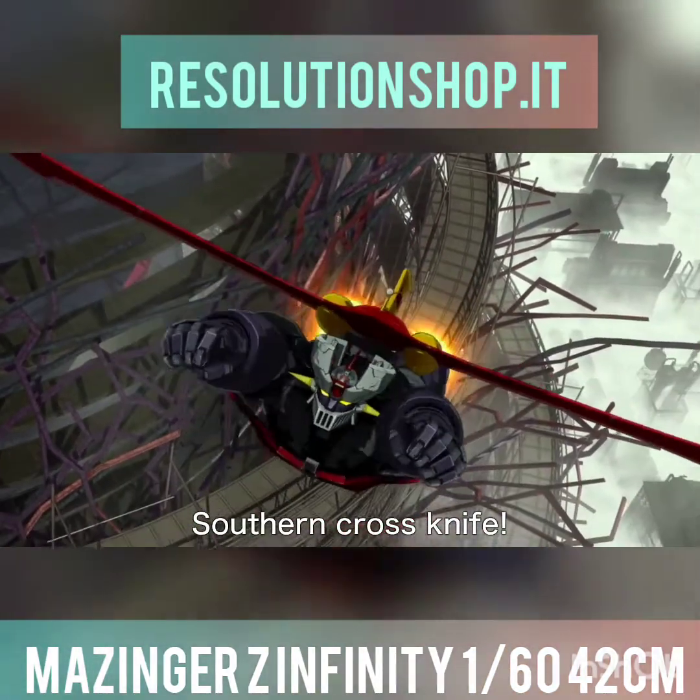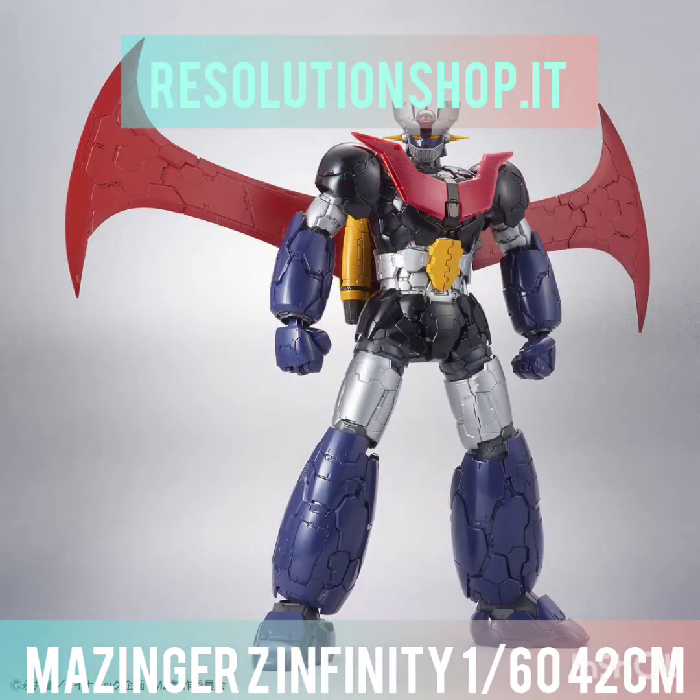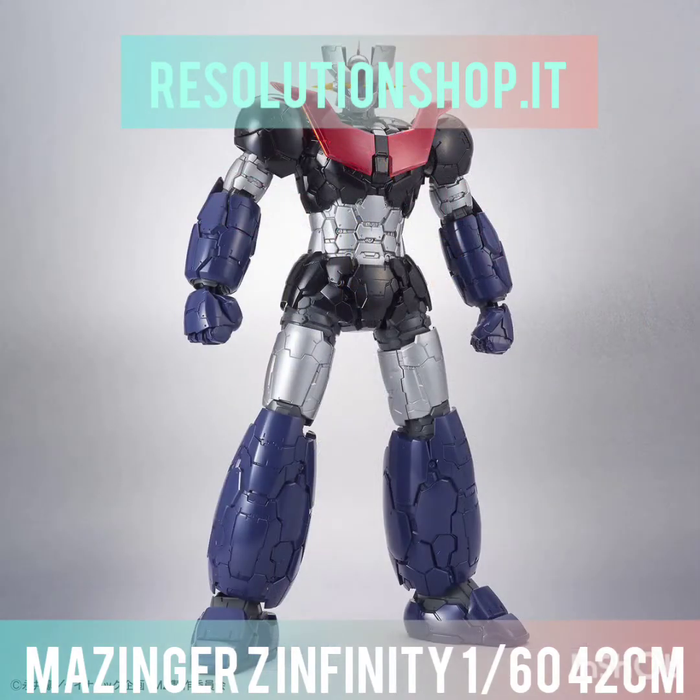I'm going to be back! Sazan Cross Knight! Go!